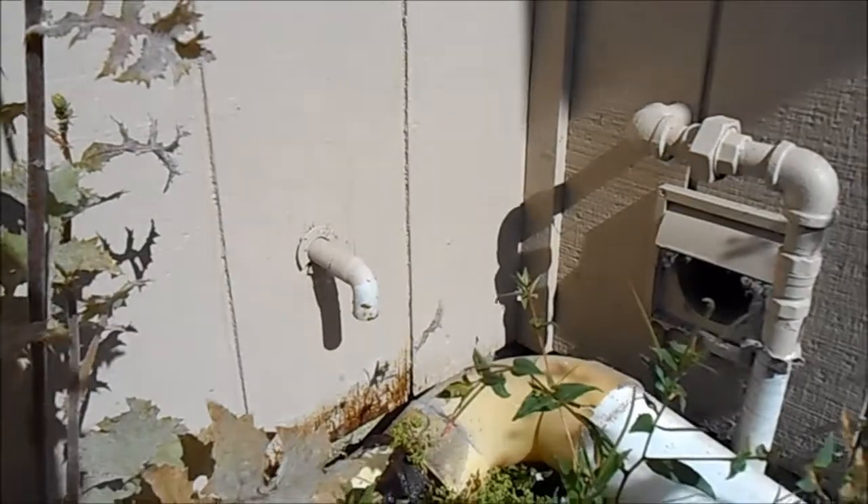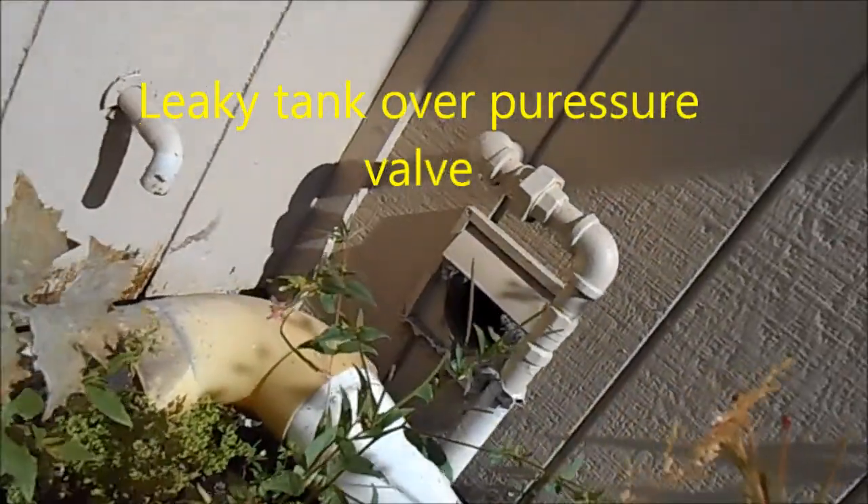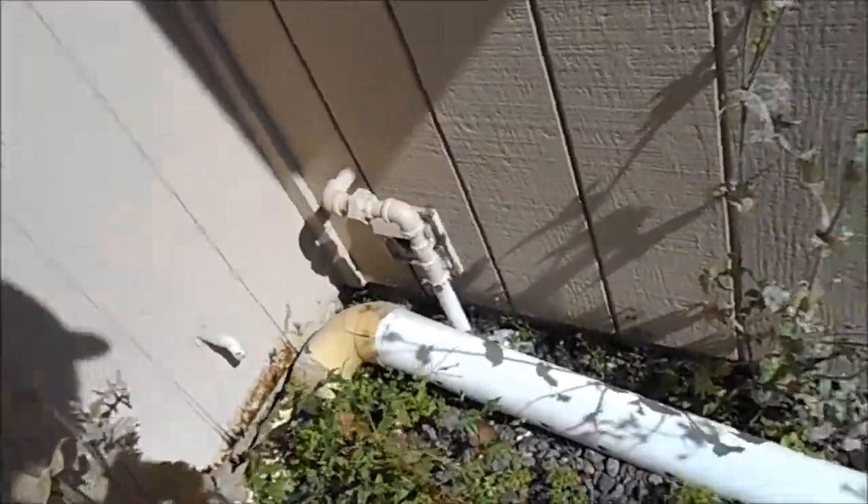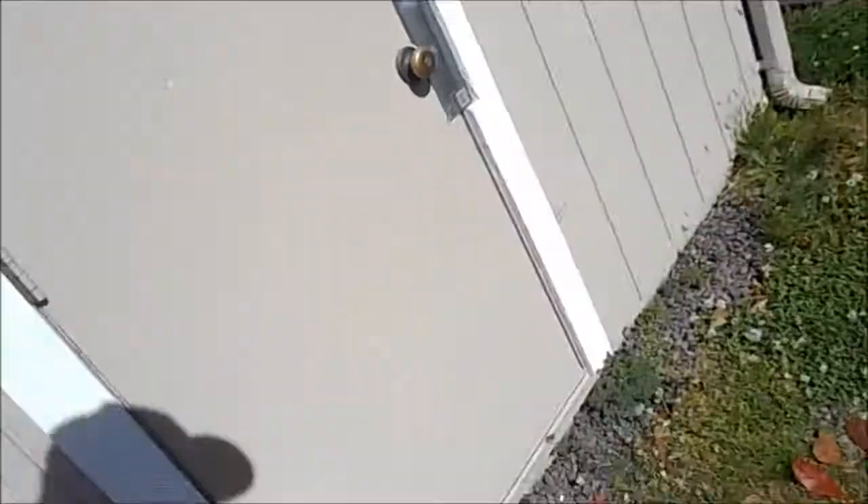That is the water pressure relief valve and it is soldered in. There is the leak from the water heater. It's soldered in so it has to be re-soldered, taken apart, and that has to be replaced.